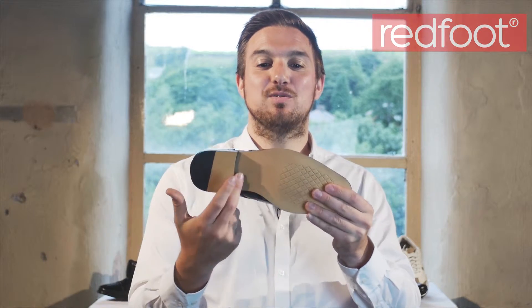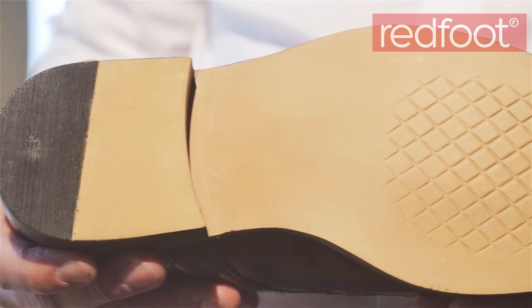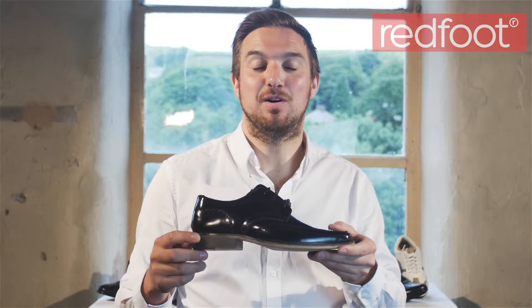We have a leather look sole with a wooden stack heel for a smart but hard wearing shoe. Available in black or tan.